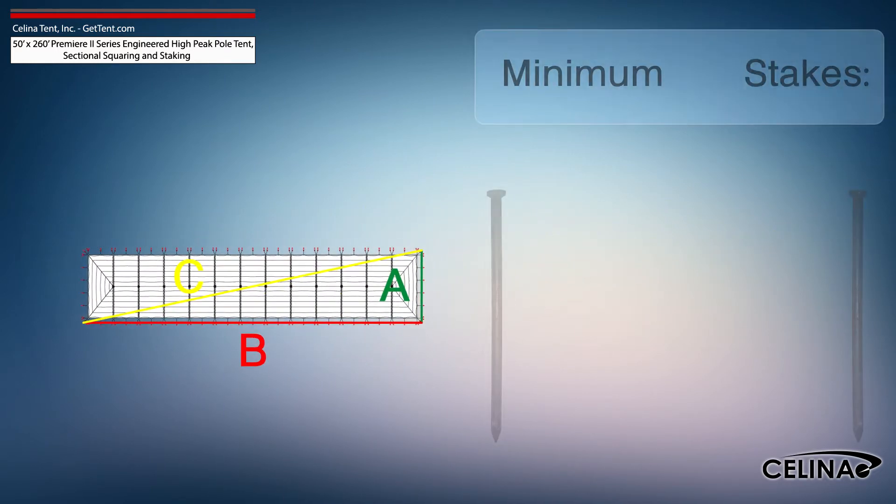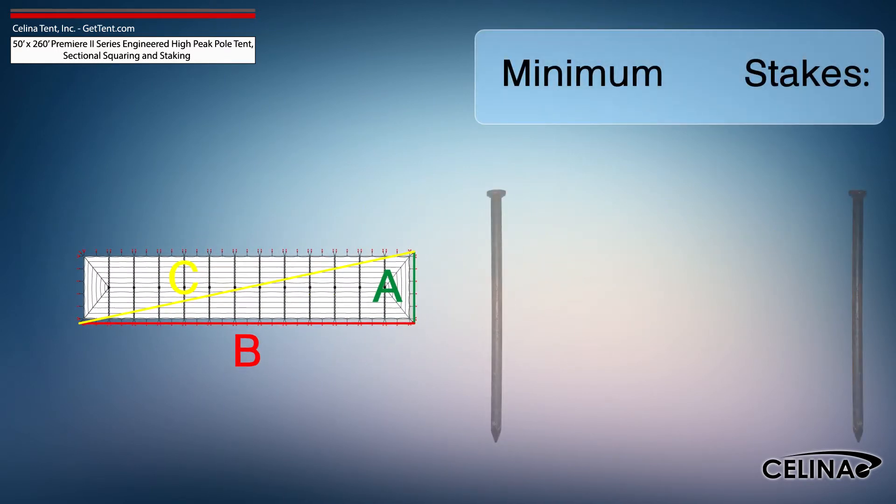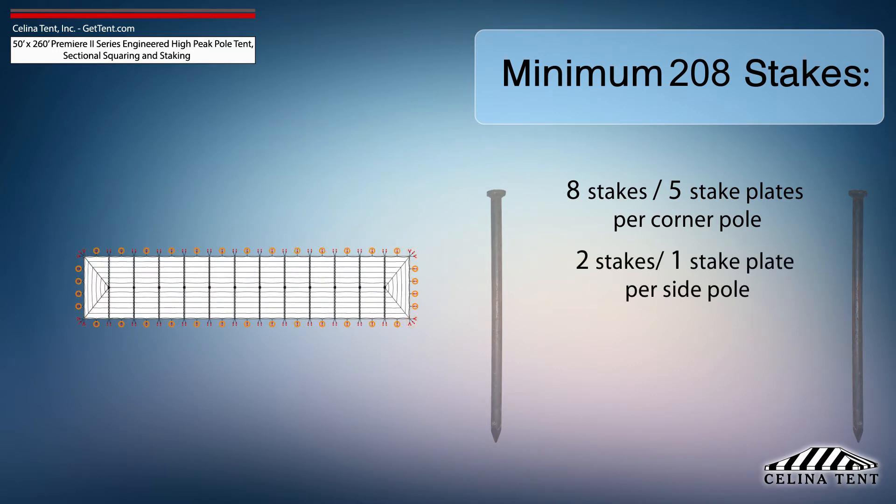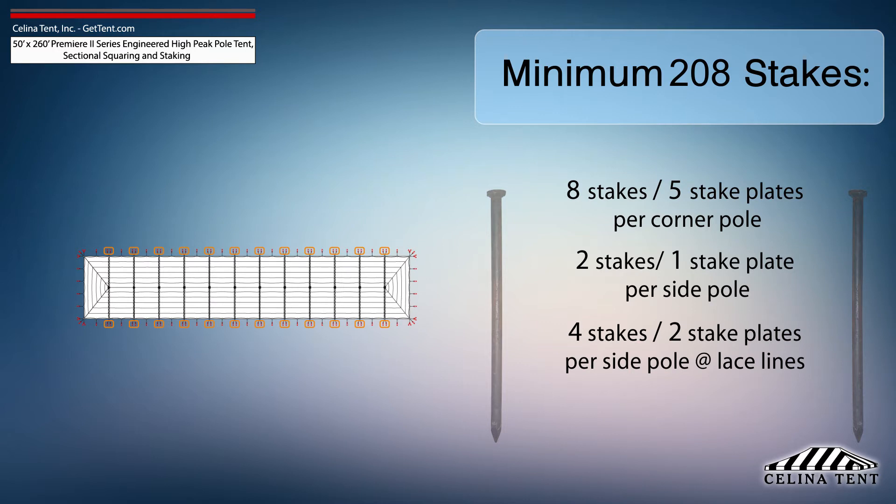Solana recommends that a 50-foot by 260-foot Premier 2 series high peak pole tent receives a minimum of 208 stakes: 8 stakes and 5 stake plates for each corner pole, 2 stakes and 1 stake plate for each side pole, 4 stakes and 2 stake plates for each side pole at lace line locations, and 1 stake for each center pole.